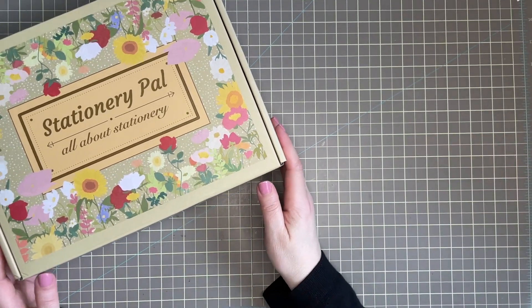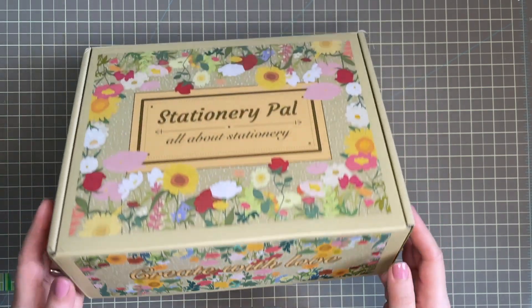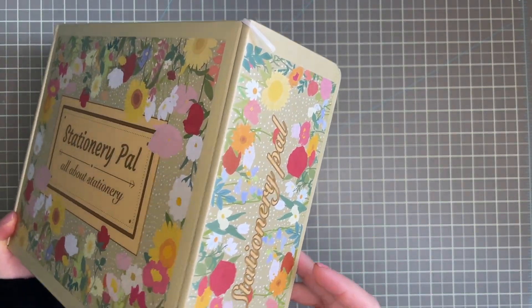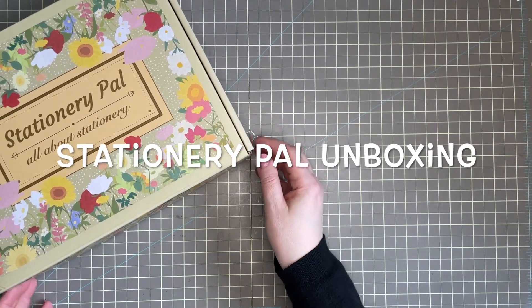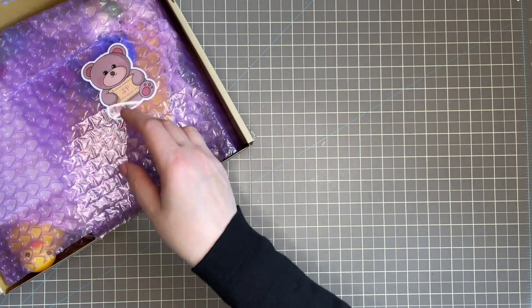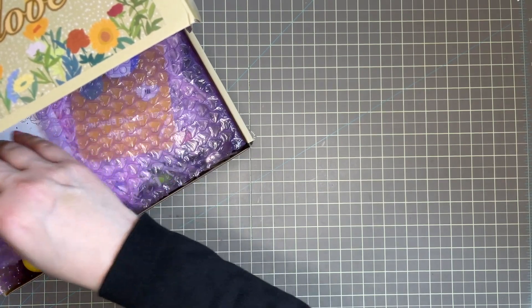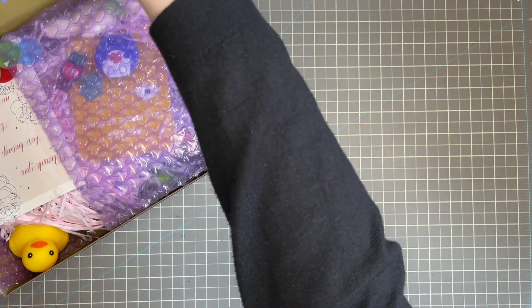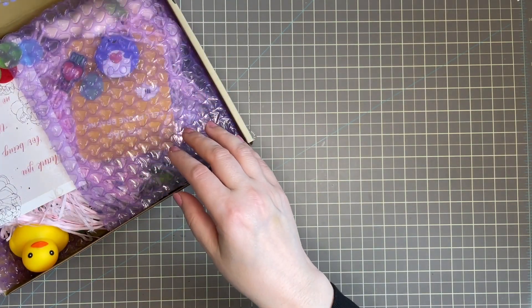Hi friends, it's Liz here. Today I have an unboxing for Stationery Pal. I have to say I even love this box and how it's decorated. I'm going to show you some of the items I wanted to try out this time, and there are so many that are really great to add to your collection if you were looking for something specific like the ones I'm going to show you.